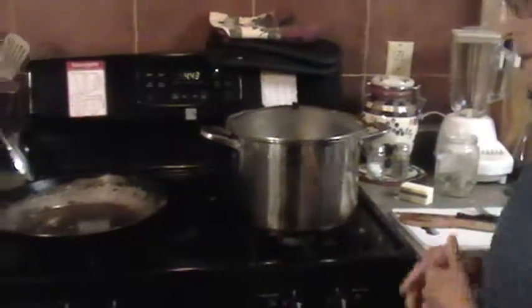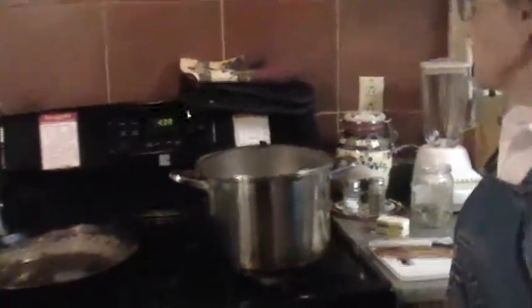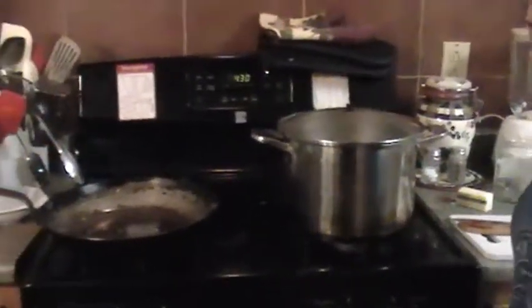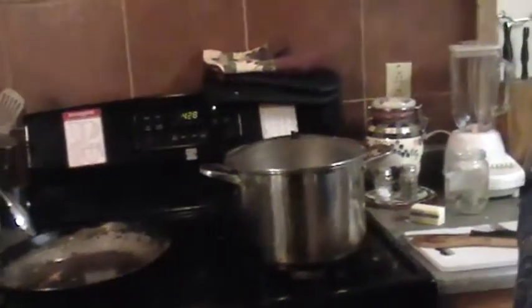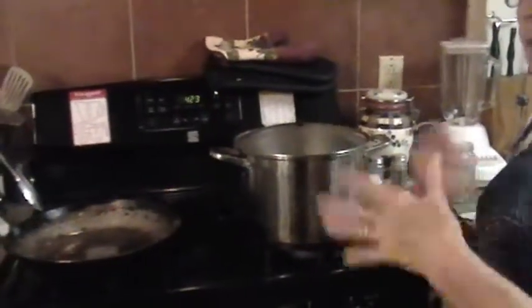The dish is ready to eat once you mix the noodles and filling together — you don't really have to leave it in the crock pot. It's ready to eat at that point, but it's even better the following day, like a spaghetti sauce. The longer it sits, the more all the flavors meld together.